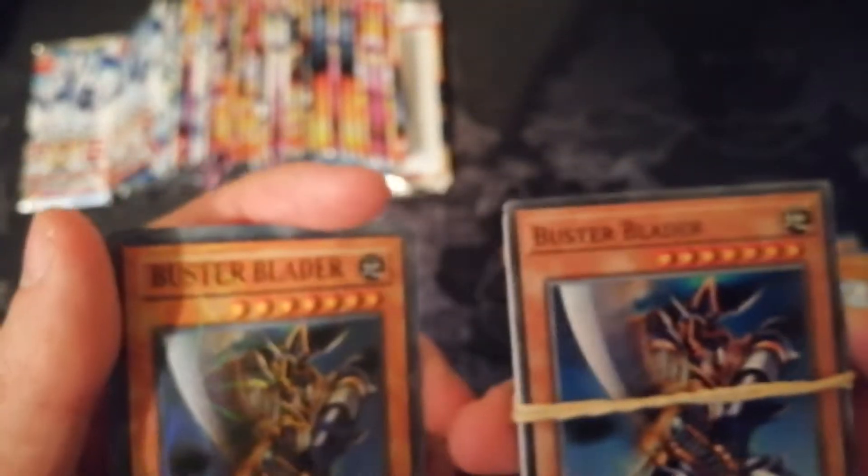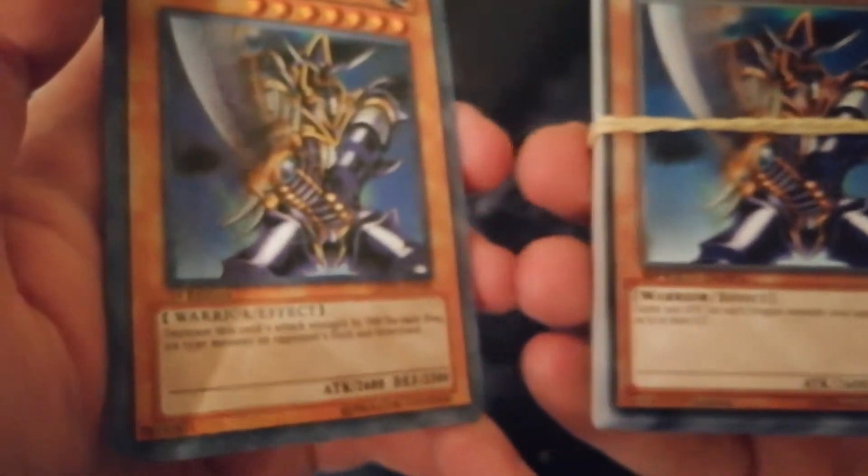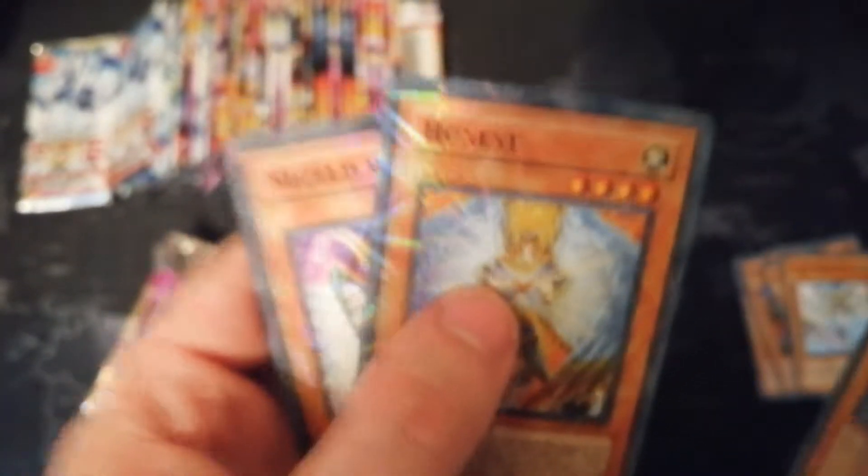Bear with me one second. So this is a real Buster Blader, and this is the fake one. You can tell they're fake — it's really funny though. But if it's on eBay and it's too good to be true for the price, it more than likely probably is.